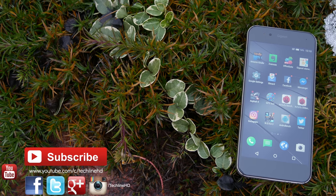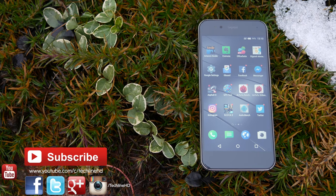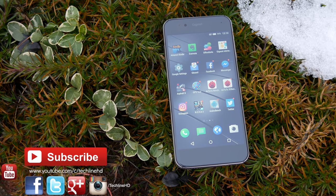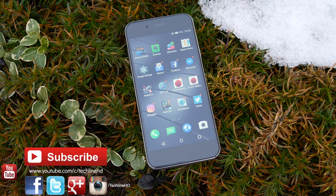It was Linus — thanks for watching and as always, if you have any questions about this phone, please drop a comment down below. Also please subscribe to the channel if you haven't already, and follow TechLineHD on Twitter, Instagram, and Facebook. See you in the next video soon.